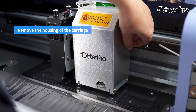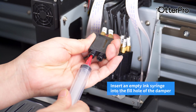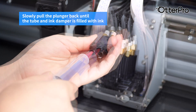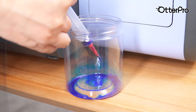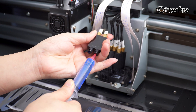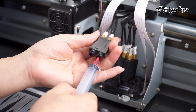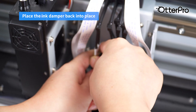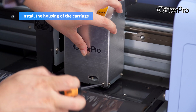Remove the housing of the carriage. Take out the ink dampers. Insert an empty ink syringe into the fill hole of the damper. Slowly pull the plunger back until the tube and ink damper is filled with ink. Place the ink damper back into place.